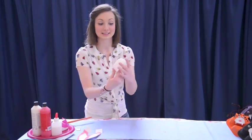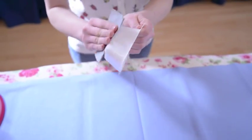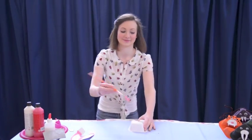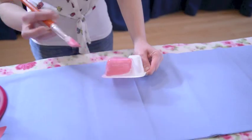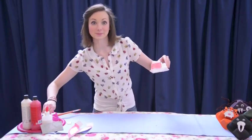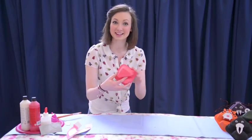So the first thing you need to do is take your yoghurt pot and sand out all the smooth edges. Secondly you need to give it a good paint. I'm doing a pink Easter bunny so I'm painting mine a nice shade of pink. Once you've painted it all, leave it to dry, and once it's dry it's ready to decorate.